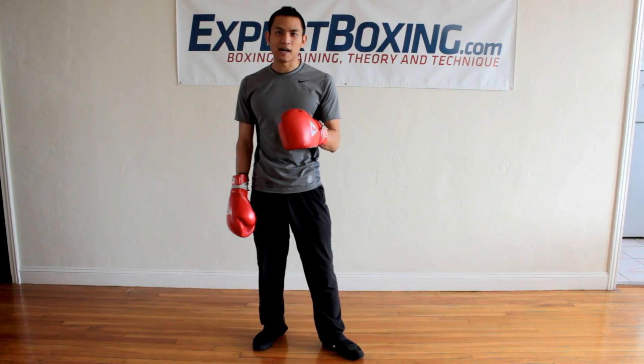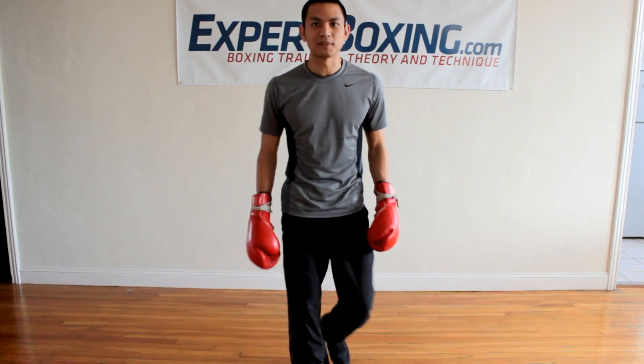I'm Johnny from Expert Boxing. Subscribe to my YouTube channel or check out my website expertboxing.com for more great boxing tips. Thanks for watching.